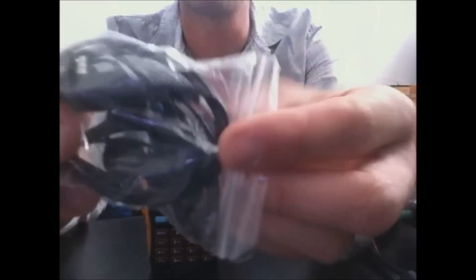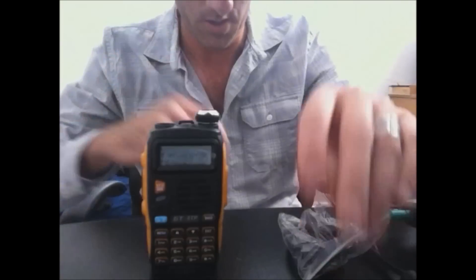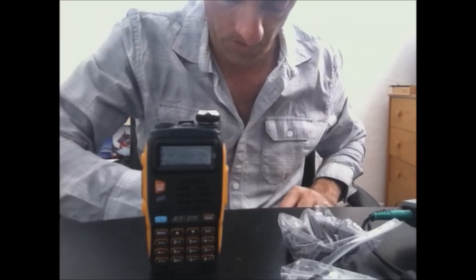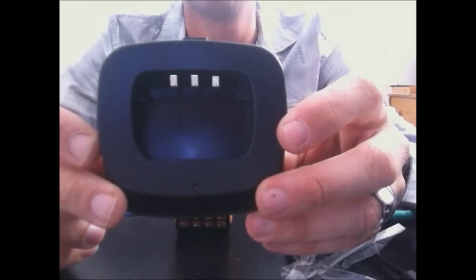Like the other ones, you get the hands-free kit for the earpiece and microphone. You also get a car charger — it goes in the 12-volt cigarette lighter accessory in your car, and this part will plug into the charging base. Here is the charging base — this will fit your previous GT3, so you can leave the same charging base on the desk and it will work.